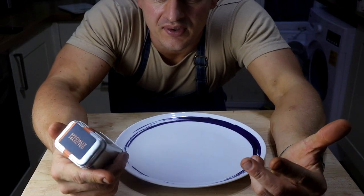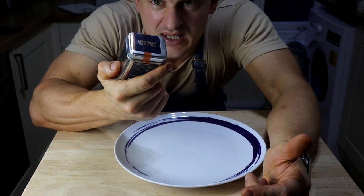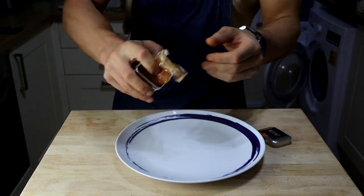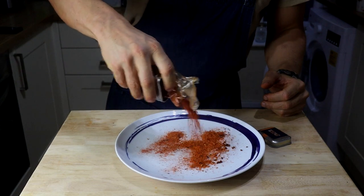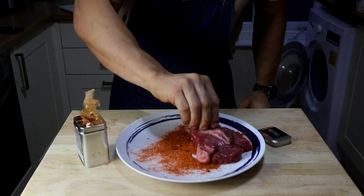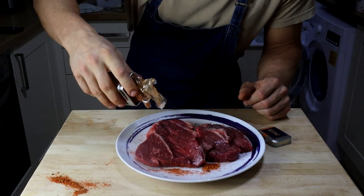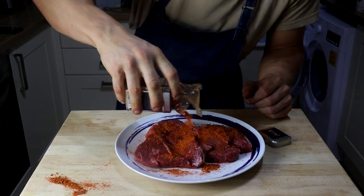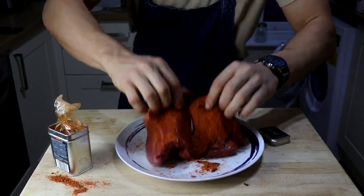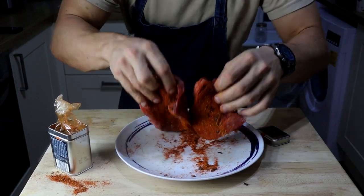Whilst the potatoes are boiling, we're just going to season the steaks. I've got this smoky chipotle seasoning from Aldi — it's like a quid, pretty tasty. We're just going to sprinkle a bit on a plate, chuck the steaks on, sprinkle a bit more all over, and rub it in. Then we're going to turn the air fryer on, cook these first, and allow them to rest.